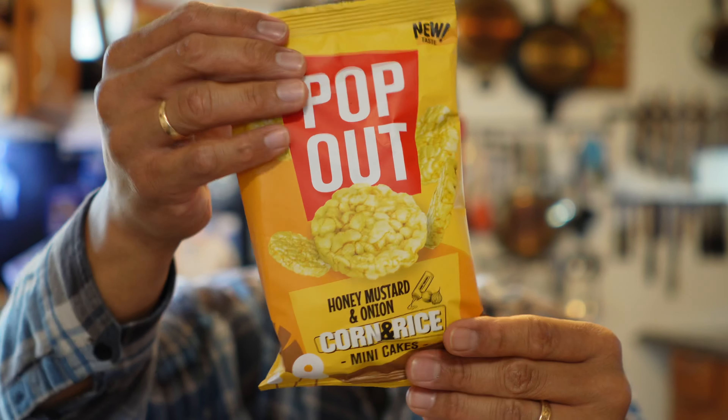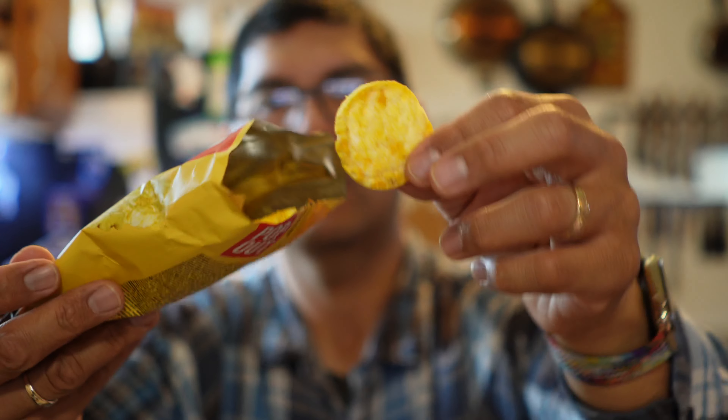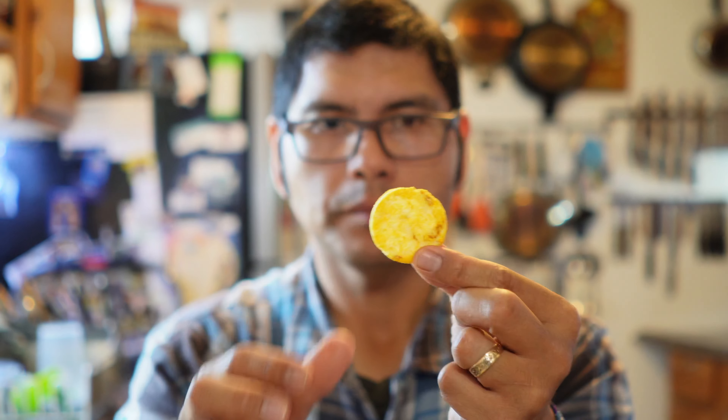All right. Next one up. So apparently this is a honey mustard and onion rice cake. I love honey mustard. Honey mustard and onion in the form of a rice cake. Let's check it out. Okay. So about the size of a silver dollar, obviously a little bit thicker.